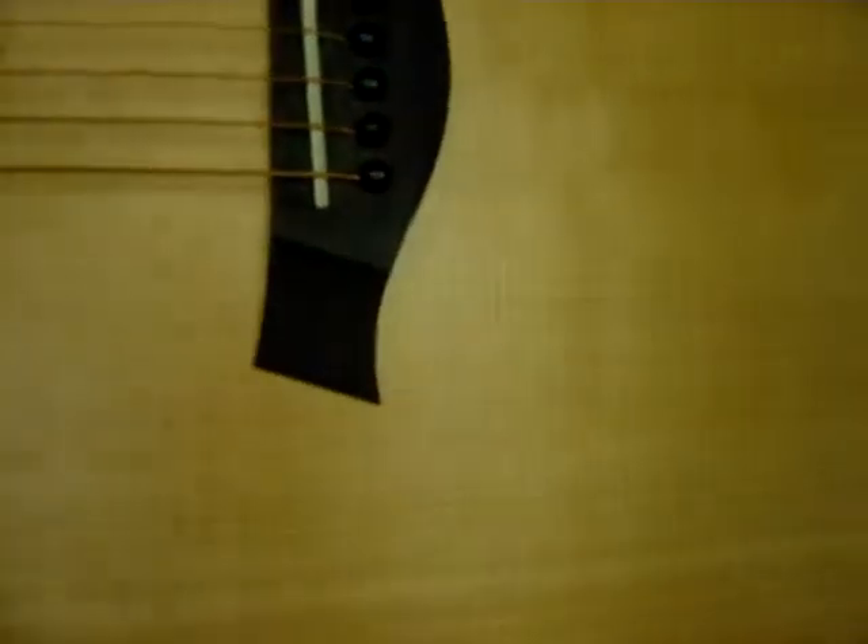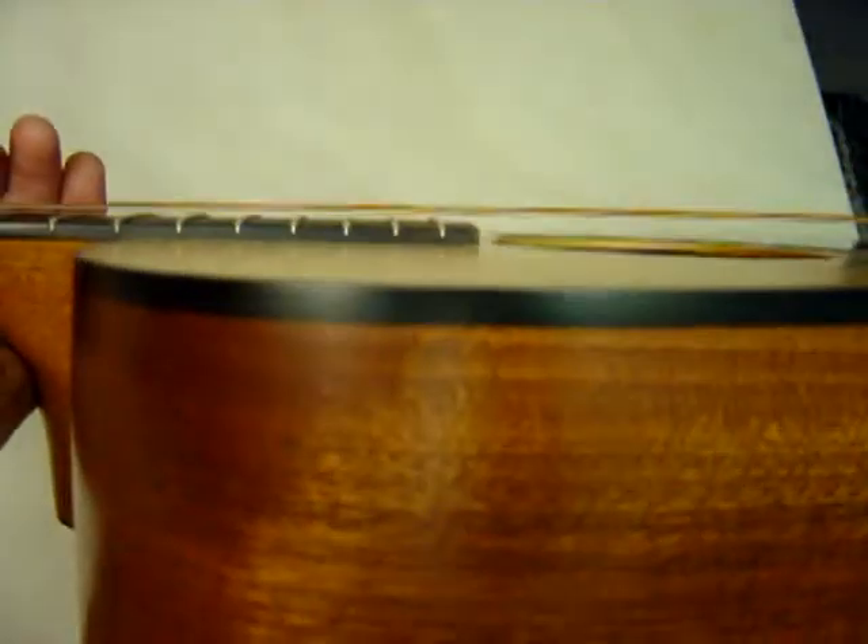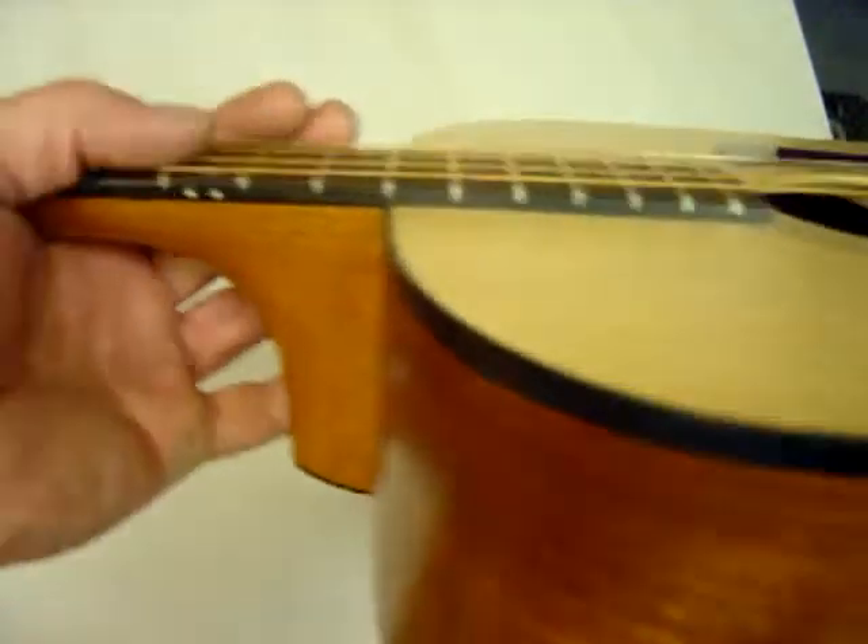This is a Taylor 110, 2006. It's absolutely flat right there, no bridge pull or anything like that. There's the action.